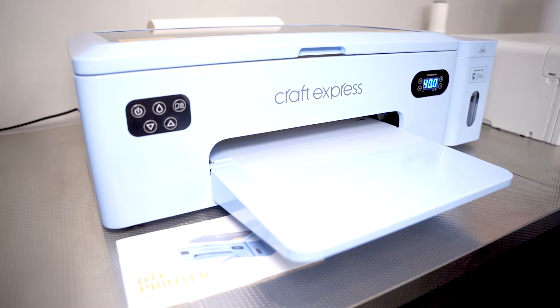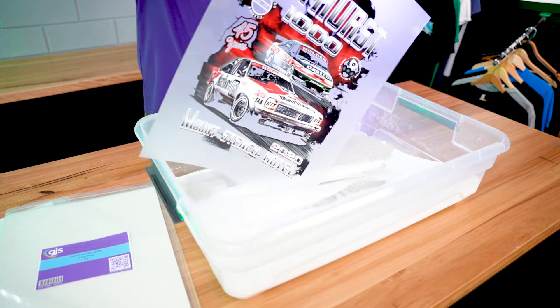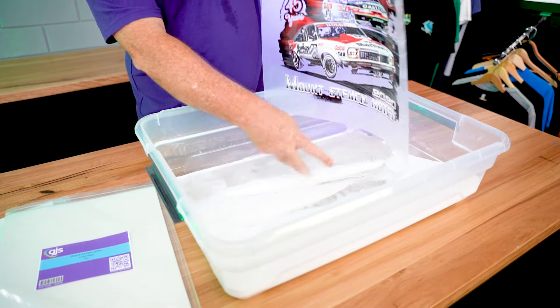Let's start with DTF printers. The most effective way of creating DTF transfers for garments is still with a direct-to-garment printer. These use specialized ink designed to adhere to garments and by far produce the best quality results. Our good friends at Roland DG, Brother and Epson all have solutions for DTF printing.